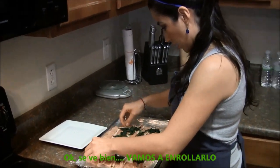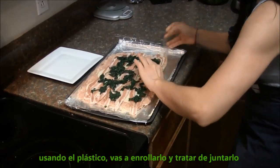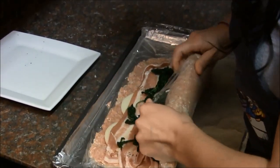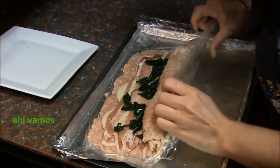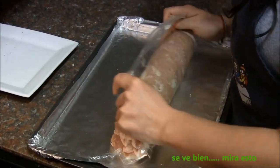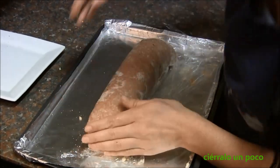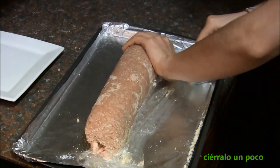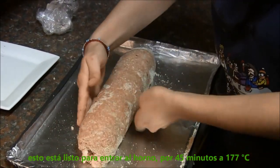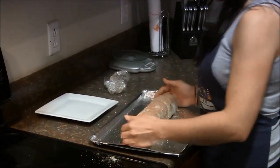That looks good. Let's roll it. So using the plastic film, you're just gonna roll it and try to put it together. There we go — it looks nice. I'll close it there a little bit. Take the plastic film out. This is ready to go into the oven for about 45 minutes at 350, or 177 Celsius.